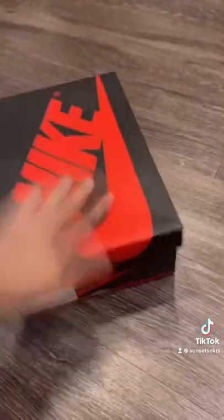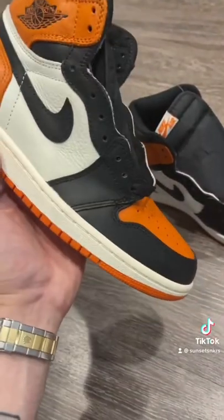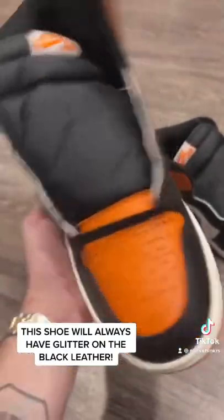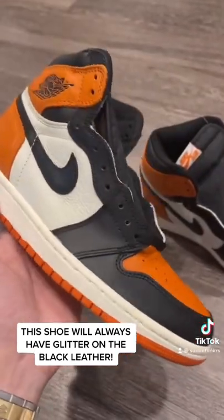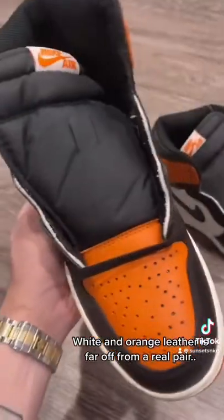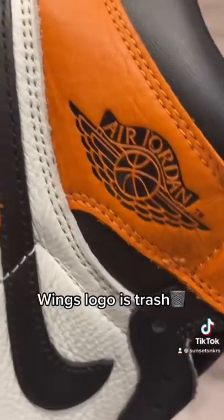Right off the bat, I noticed the black leather should have sparkles on it. New or used, every single pair will have that glitter — it comes from the clear coat they put on the leather. Second, the white and orange leather is definitely off, and the toe box and wings logo look terrible.